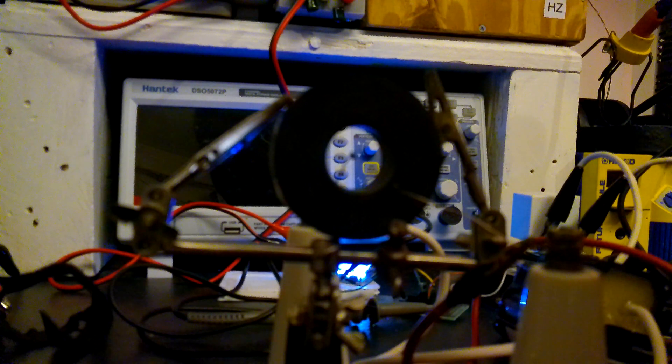Hey guys, just wanted to film a quick video today of plasma rotating around in a vortex. I've got this large magnet here — it's going to be driven by a flyback. Let's go ahead and turn it on.